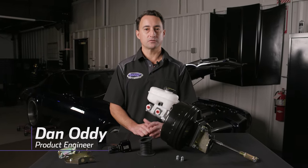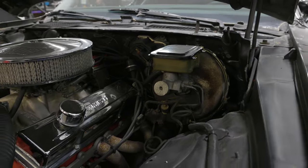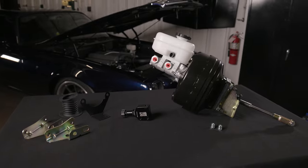Whether you're building a car for the track or for the street, stopping power isn't something to overlook. Your braking system is only as strong as your weakest link. My name is Dan Otte and today we're going to talk about Detroit Speed's Master Cylinder and Brake Booster Kit.